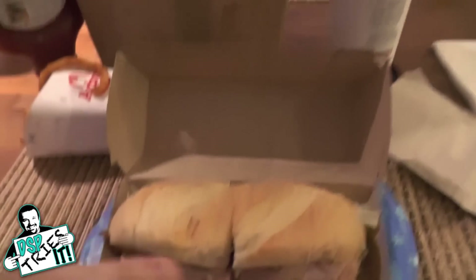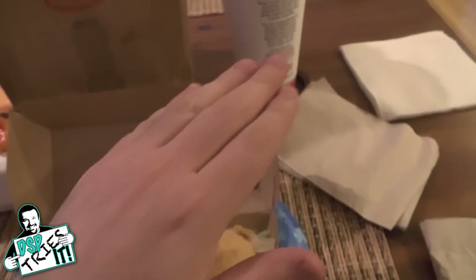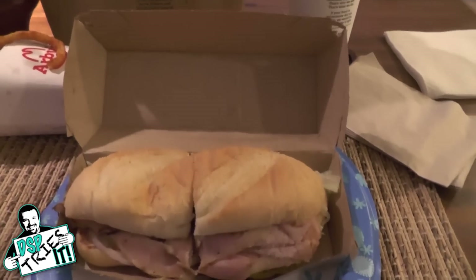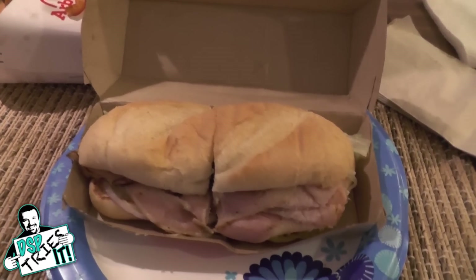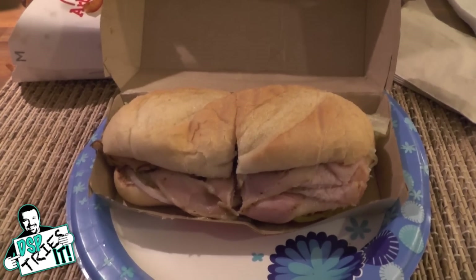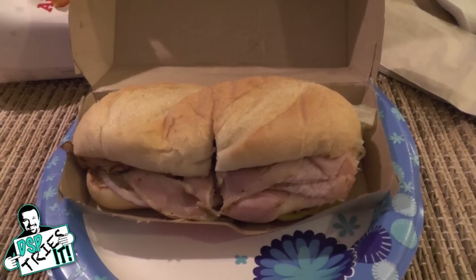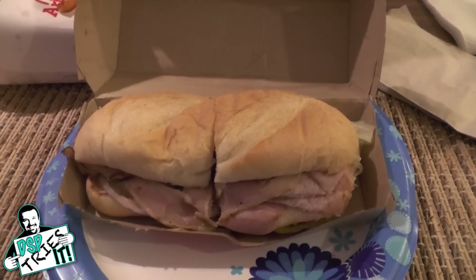I got the combo — the sandwich, fries, and a drink — which is about eight dollars or eight dollars and change. I believe the sandwich itself is between five to six dollars depending on your region. Here I think it's five ninety-nine because I'm at the top of the pricing scale, but other places might have it a little bit cheaper.